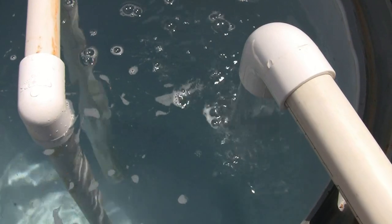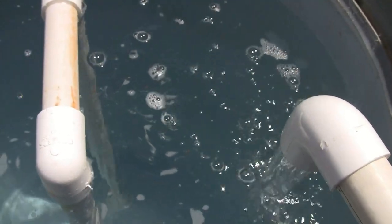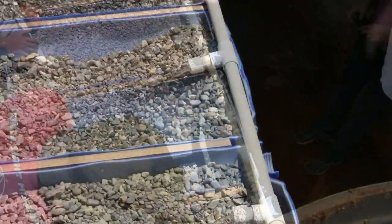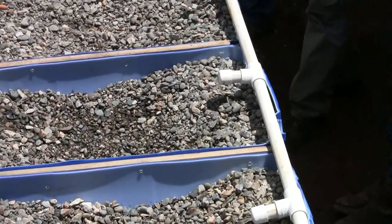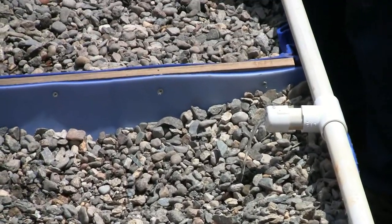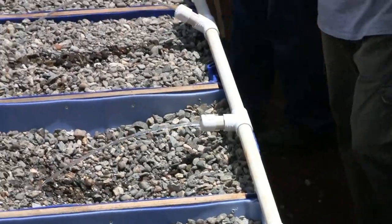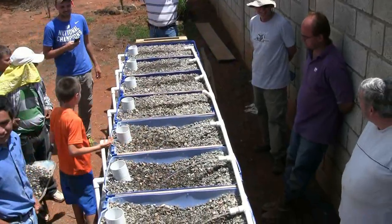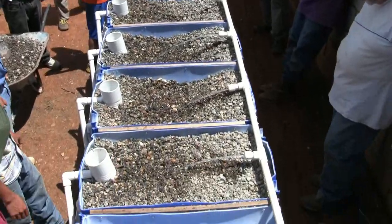All right, let's see what happens here. There it goes — that one's starting. Okay, I think it's started now. Now it's going down pretty quickly over here. The siphon has initiated.